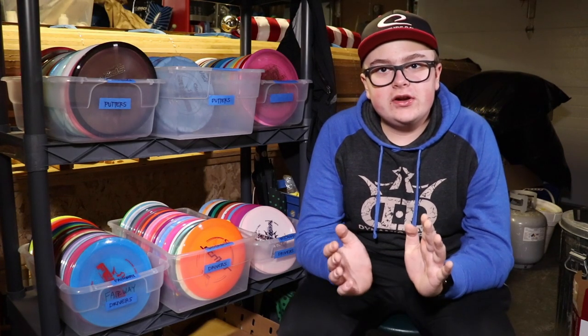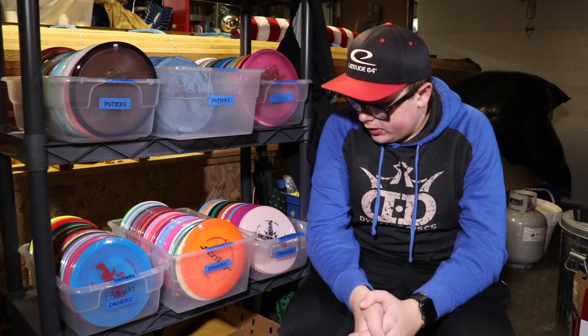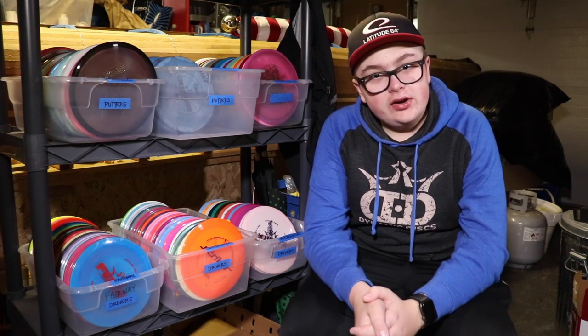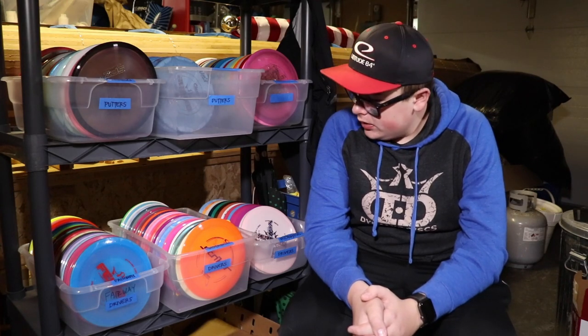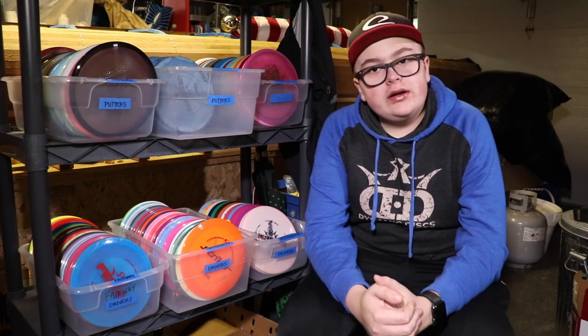What's up guys, Rising M Disc Golf here and we are back for another video. Today we are going to be going over my entire disc collection. Buckle up, it's going to be a long video, but it should be fun.